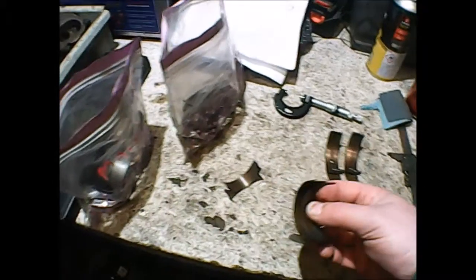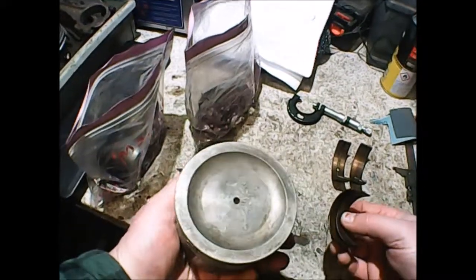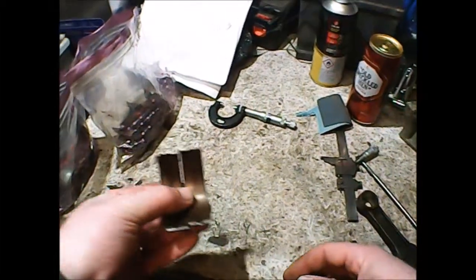The engine has standard low compression pistons. The bores don't have any lips on them. So the engine would appear, prior to this incident, to have been fairly low mileage, which is kind of one of those things that happens.